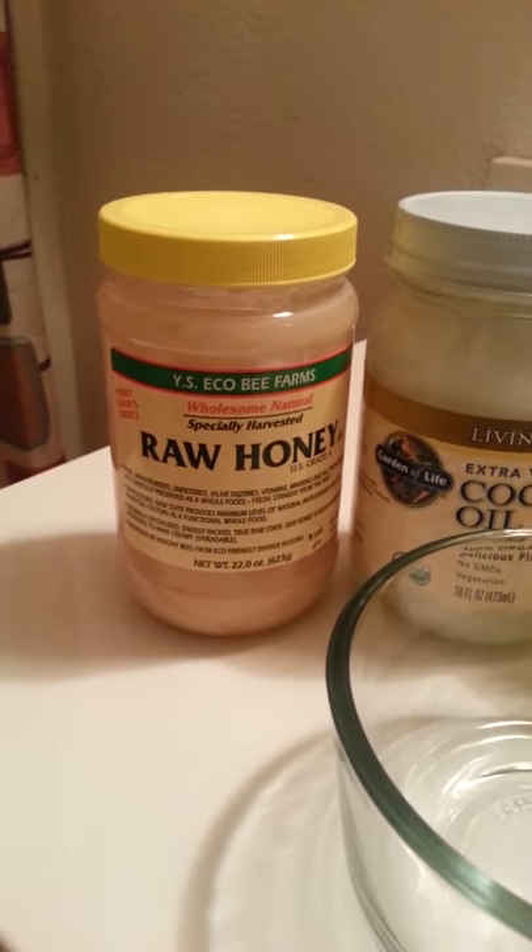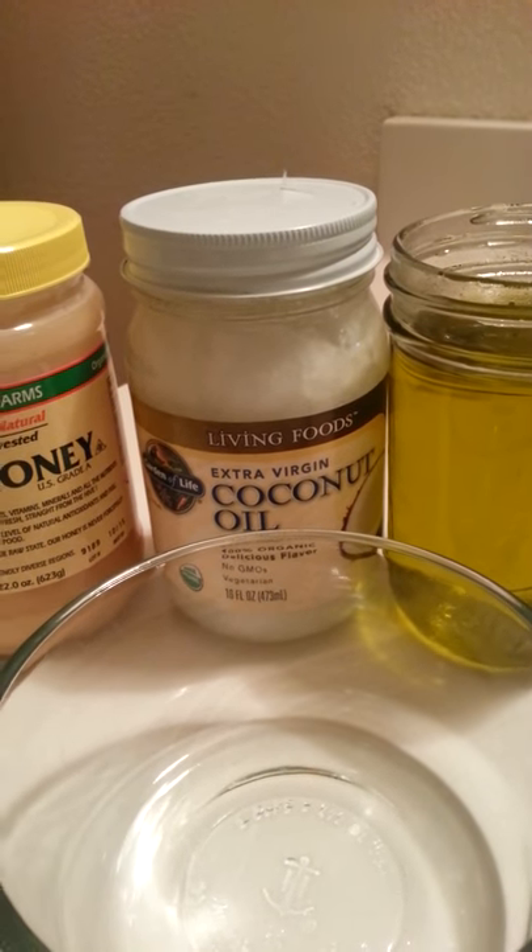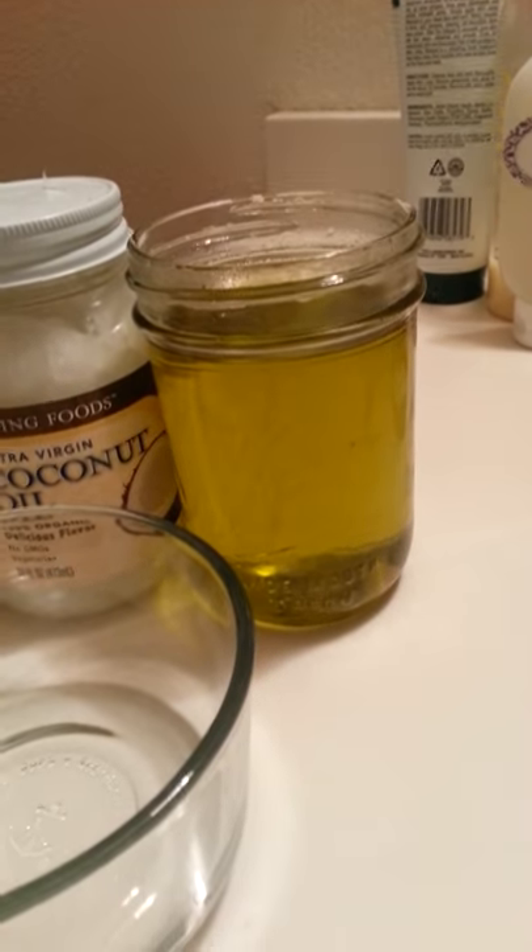I'll be back to show you guys the mixing and the right measurements. Okay, I'm back and I have my hair in four sections with clips, one section out and ready to apply whatever mixture comes out of this DIY madness. I'm going to switch the camera around so you all can see the ingredients — the raw honey, the extra virgin coconut oil, my homemade hemp oil, a glass bowl, and a tablespoon.